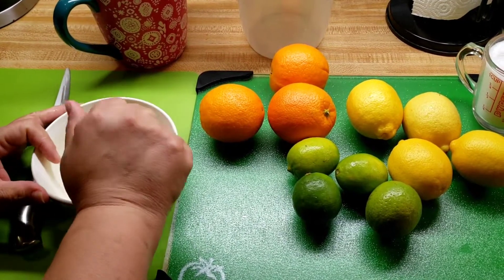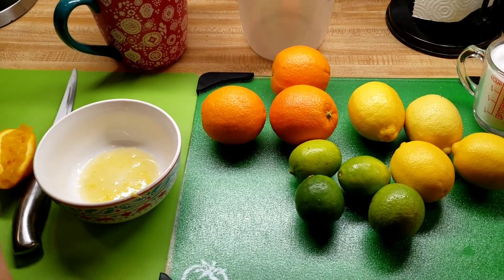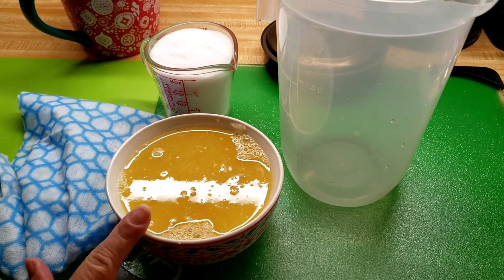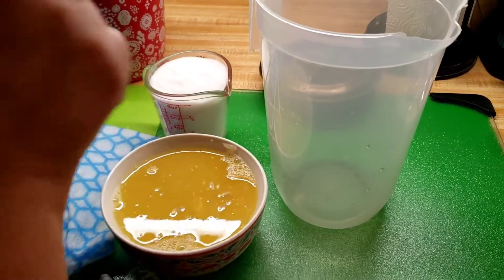So if there are seeds, I can remove them here before I add them to the pitcher. Okay, I'm done and I got a total of two cups — this is a two-cup bowl. Now I'm just going to add the sugar.